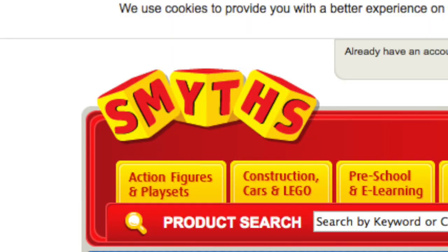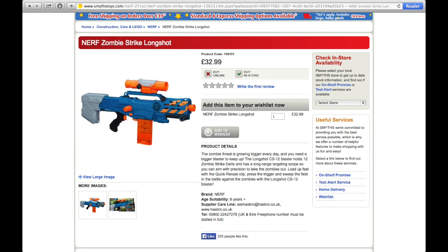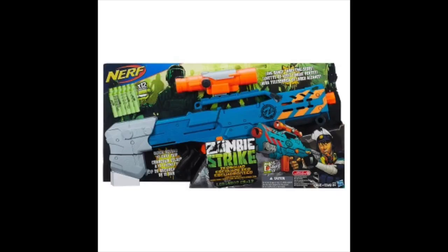Very recently, Smyth's Toys, or Smith's Toys, listed a new Nerf Blaster that is known as the Nerf Zombie Strike Longshot.